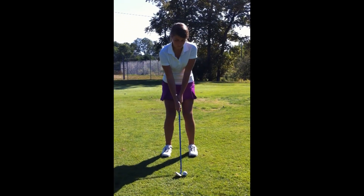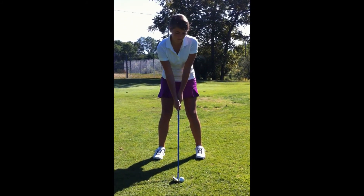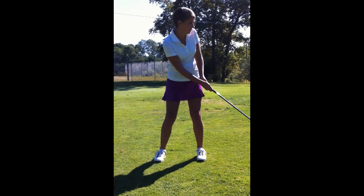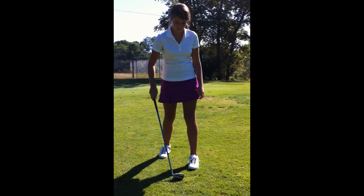We'd ask her to move more of her weight into a 60-40 onto her left foot and not let it shift from back to front. That way Madison will make more consistent chips and she'll have a bottom of her arc at the same place every time.